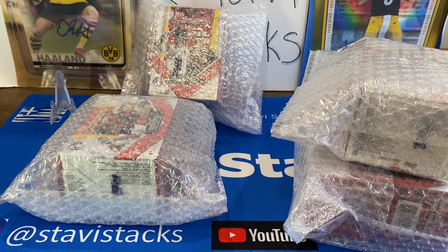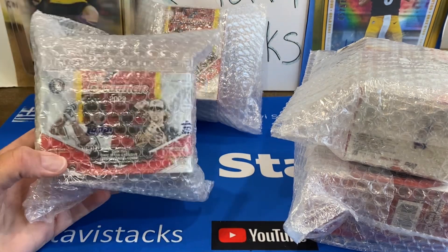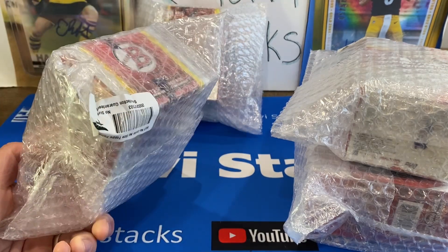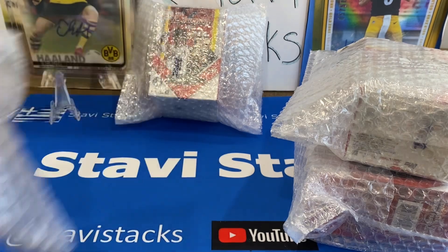Welcome to Stavi Stacks, Rips and Packs, and Spits and Facts. Today we're going to be ripping the newest Bowman 2023 baseball. We've got four blasters from Topps.com via Fanatics, and they sent them in these cute individual packages.